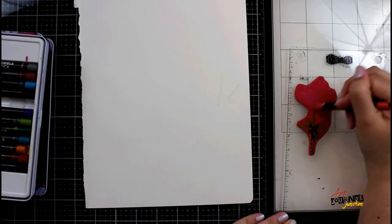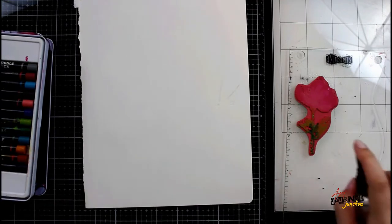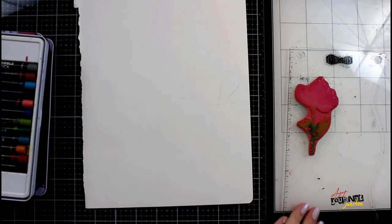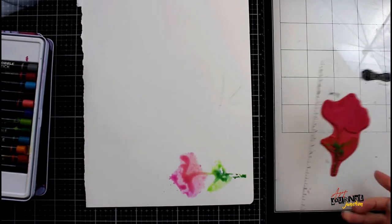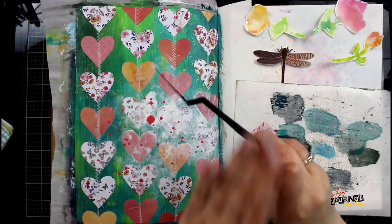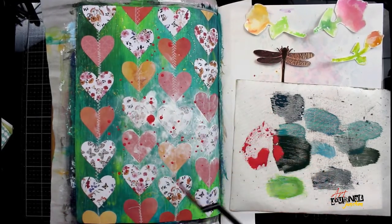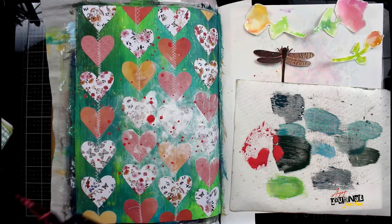I'm using a moment stamp by Dina Wickley Media and a bunch of scribble sticks. I'm spraying water onto my stamp and then applying the scribble stick, spraying some more water, and now I'm able to stamp these scribble sticks onto my piece of paper. I'm going to do this in several colors and then cut everything out. I'm also cutting out the dragonfly embellishment that I made and now I'm ready to begin working on the actual page.